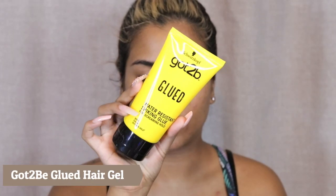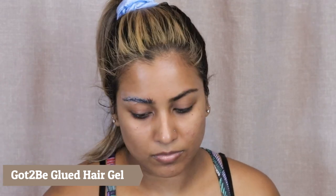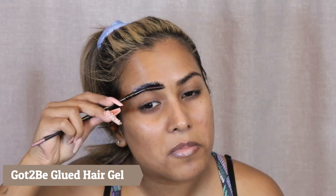Hey everyone, welcome back to my channel! I hope you guys are doing well. In today's video we're going to be doing this pumpkin jack-o'-lantern tutorial.